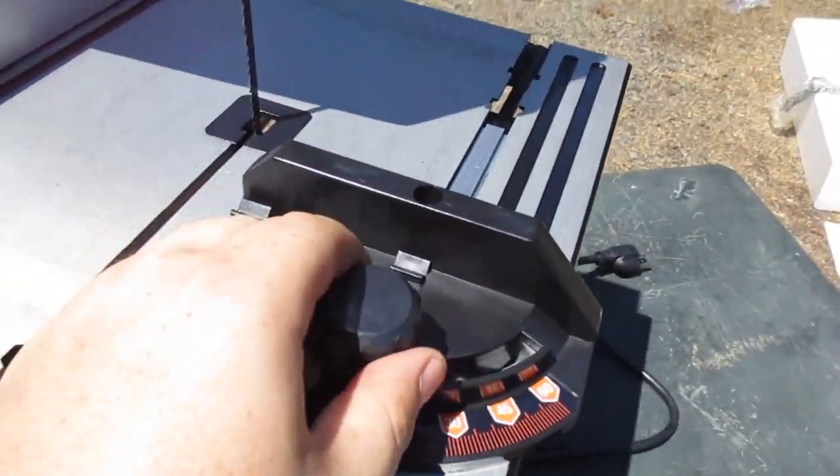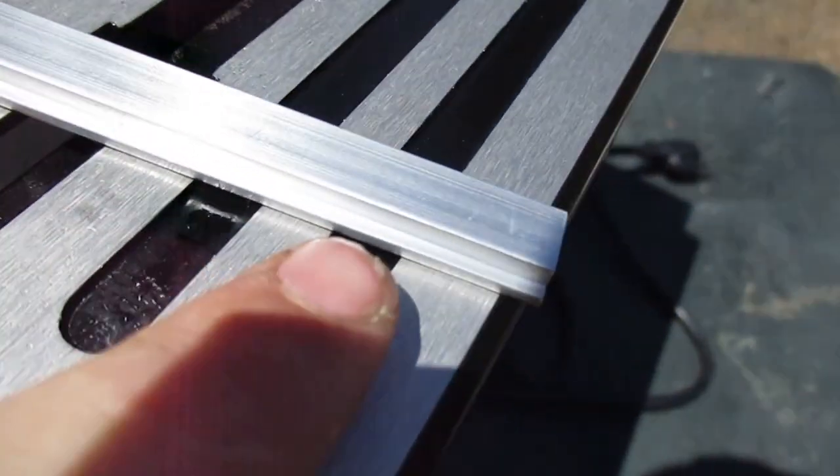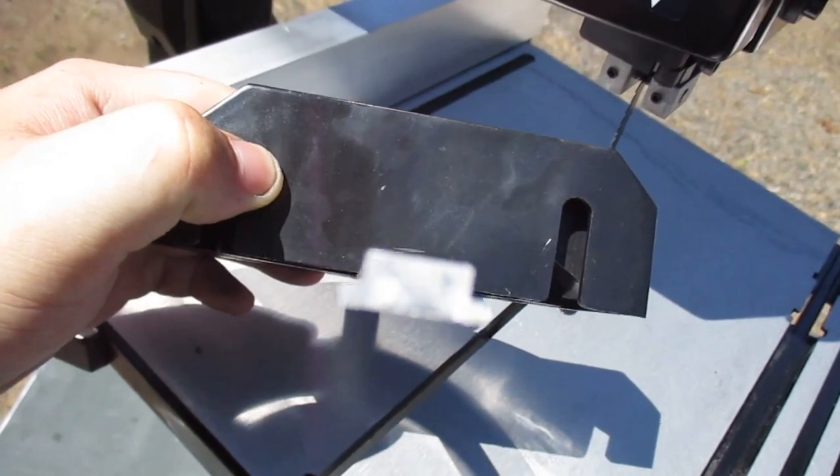Moving on to the miter gauge, I wish the body was aluminum rather than cheap plastic, but I do like how the rod is keyed so there's no chance of it slipping out if you push down or push up too hard.